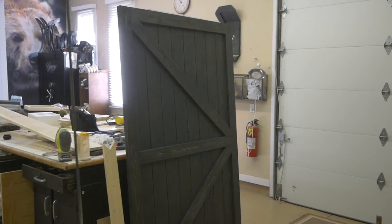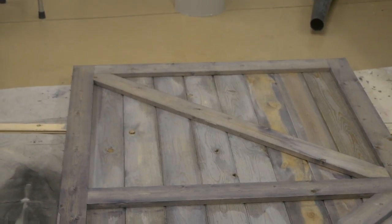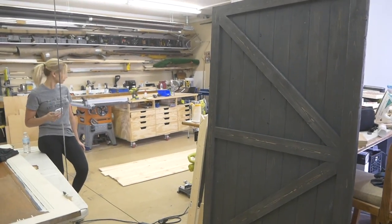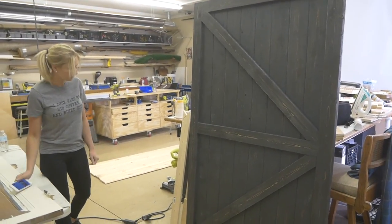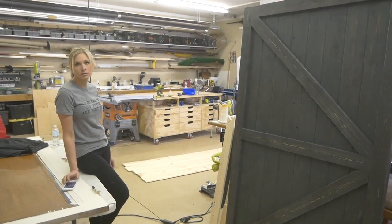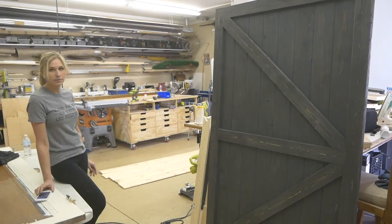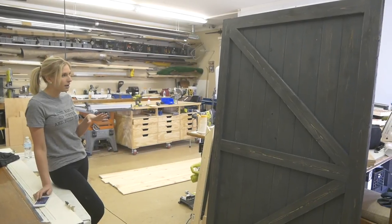So the weathered finish that we put on this barn door the other day was definitely a bit too purple when it came out. I think the finish is truly meant for select pine, but the common boards that we used just soak it up a bit too much and cause it to turn a little bit purple. The select pine seems to be a little bit more dense, it's got a smoother finish, so it doesn't soak it up — it turns a little bit grayer, same thing with the oak. So we're going to do a test on all that. It turned a little bit too purple, so I sanded it down a bit.